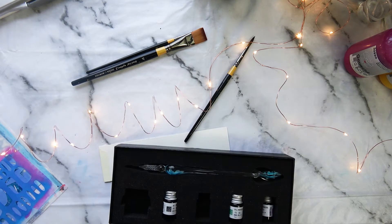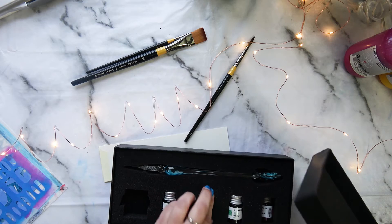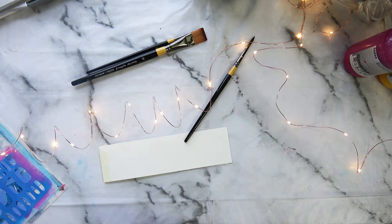It came in a lovely box, all nicely protected. And it's just as well because I knocked this on the floor the other day and nothing was damaged. Gave me quite a fright.